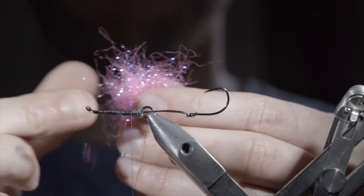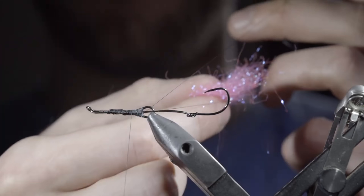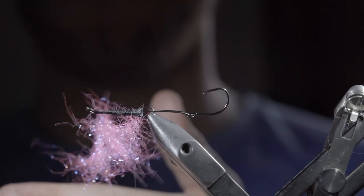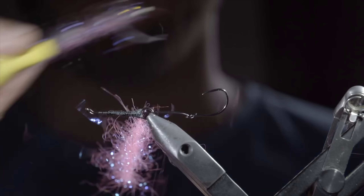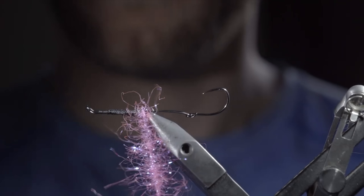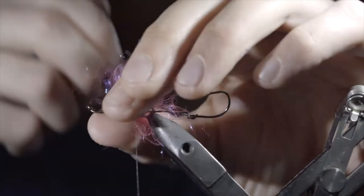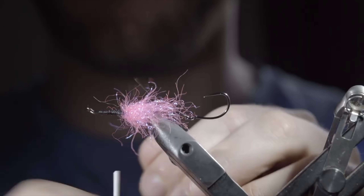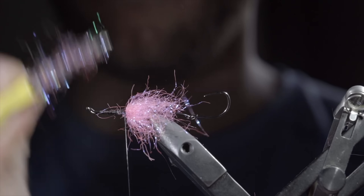Next, we'll grab some fluorescent pink ice dubbing, straightening out the fibers by using your fingers to separate them, pinch them back together, and continuing this process until they lay flat. At which point, we'll insert them into our dubbing loop, space it out with your fingers, and use your fingers or a weighted tool to help spin it up. Brush it out to give it a nice buggy look. With this complete, we'll begin wrapping it around our hook shank, brushing back any fibers to ensure that we don't trap it underneath. Continue this process about halfway up the hook shank. Once complete, use your thread to secure the dubbing loop in place, taking thread wraps both in front as well as behind, and snipping the excess free. Grab your dubbing brush, brush out any trapped fibers, and give it a nice buggy look. With this complete, wrap back on your dubbing slightly to help brush it back.